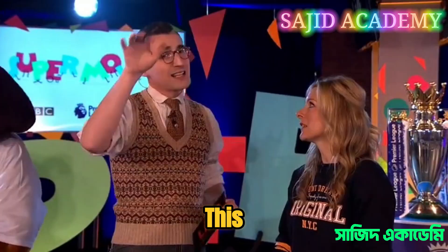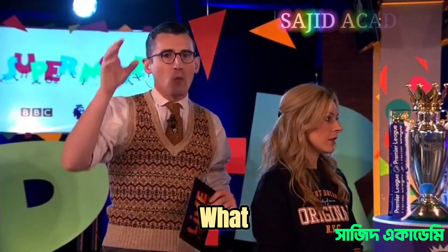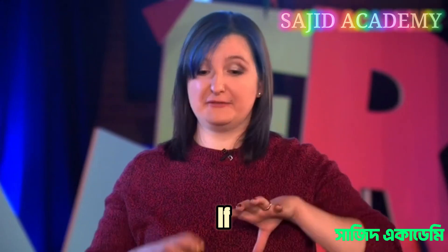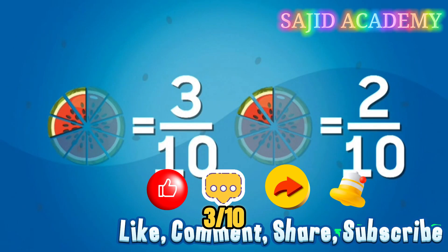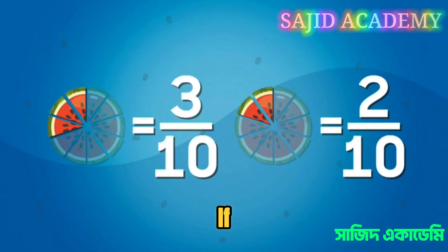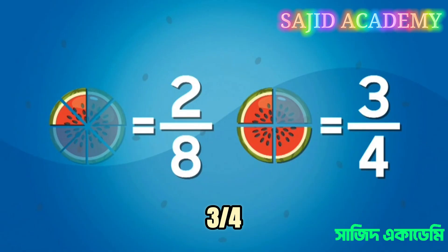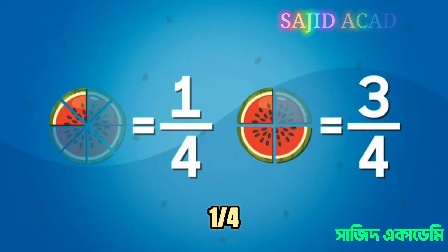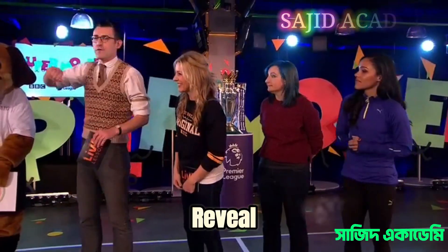This last one is a little trickier as the numerator — that's the number at the top — is different. Katie, can you explain what we do if the numerator is more than one? If the denominator on the bottom is the same in both fractions, like two tenths and three tenths, then three tenths is definitely bigger. But if the denominator is different, like two eighths and three quarters, you need to use an equivalent fraction. Two eighths is the same as one quarter, so comparing one quarter and three quarters you can see three quarters is bigger.